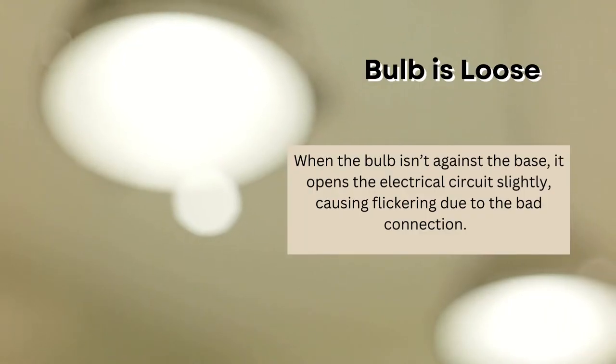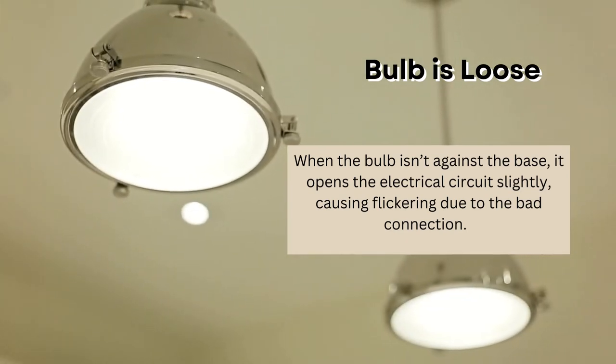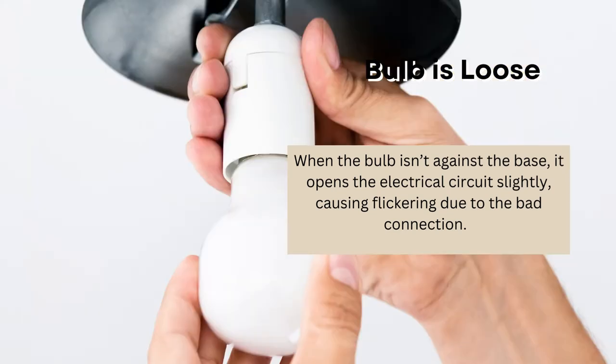The bulb is loose. It's also possible that your bulb is loose. When the bulb isn't against the base, it opens the electrical circuit slightly, causing flickering due to the bad connection. Often, tightening is all you need to do to make the flickering stop.